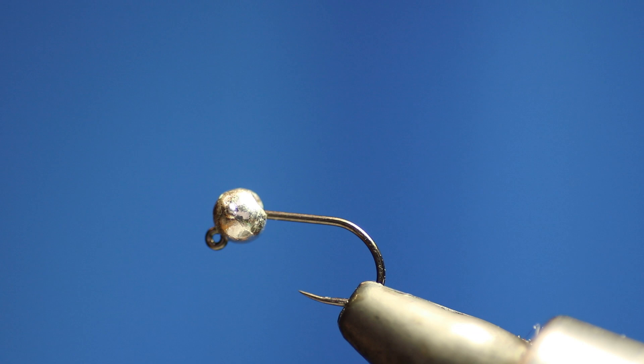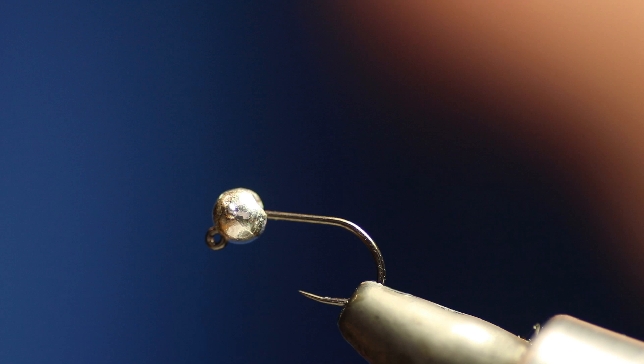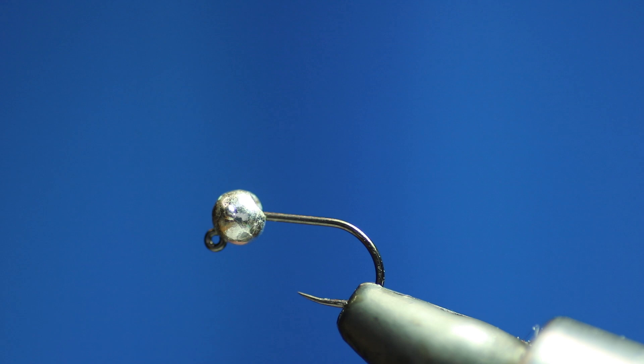So today I'm going to be tying a wee special pheasant tail nymph, which is quite easy to tie. You can tie it with different styles — you can use jig hooks, you can use straight dry fly hooks. Today I'm tying it on a fulling mill jig hook, size 14, with a 3.2mm fulling mill tungsten slotted bead in silver. I tie most of my flies with silver beads and copper beads — those are my two favourites. I do tie some flies with gold beads or black, but not very often.